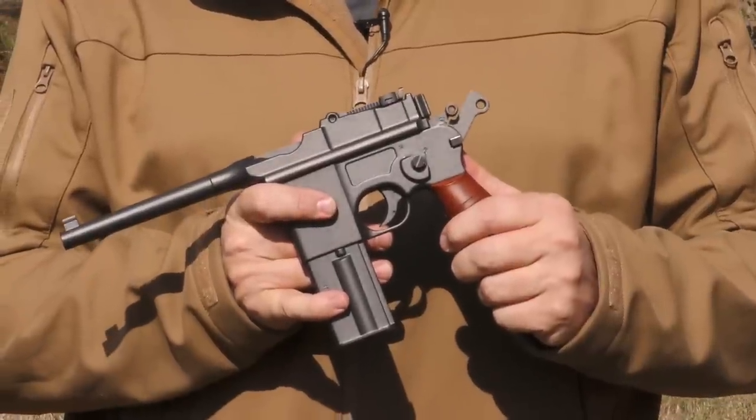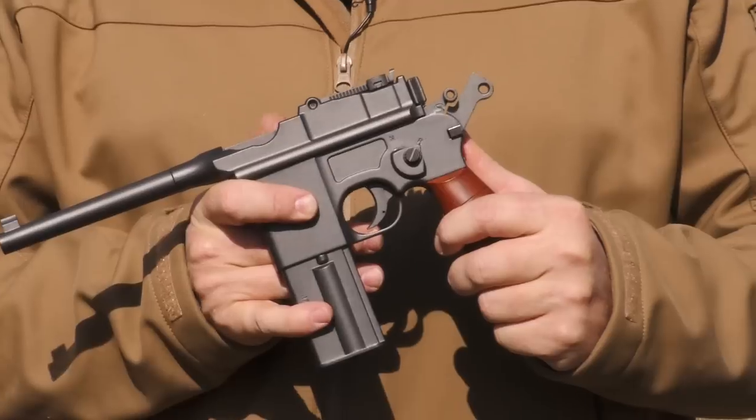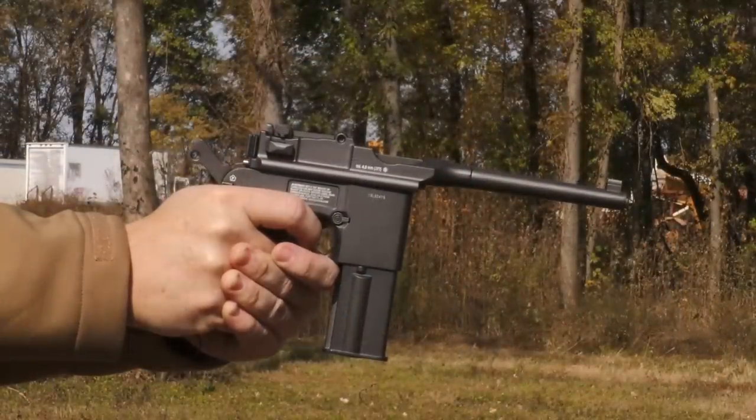The trigger on it is delightful. It's got a very nice rounded shoe, fits your finger well. Very accurate, and a tremendous, tremendous amount of fun.